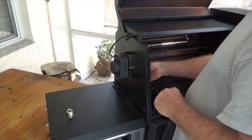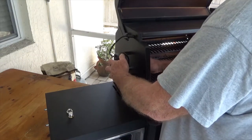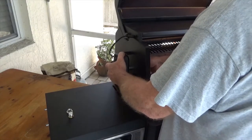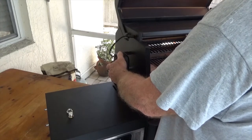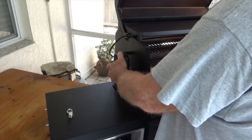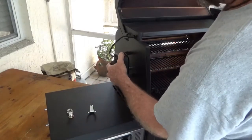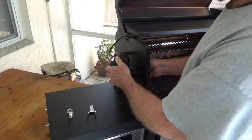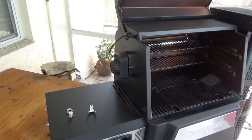Snug it down a little bit - it might be easier to do this with a pair of pliers. Actually, that's good. I guess it doesn't snug down tight because it's bottomed out inside the motor up there. There's that part - onto the next one.